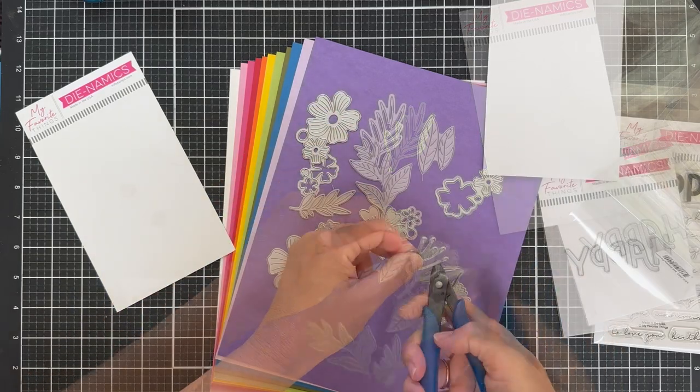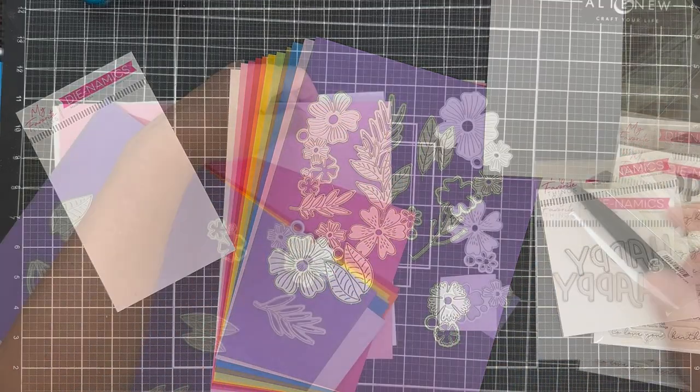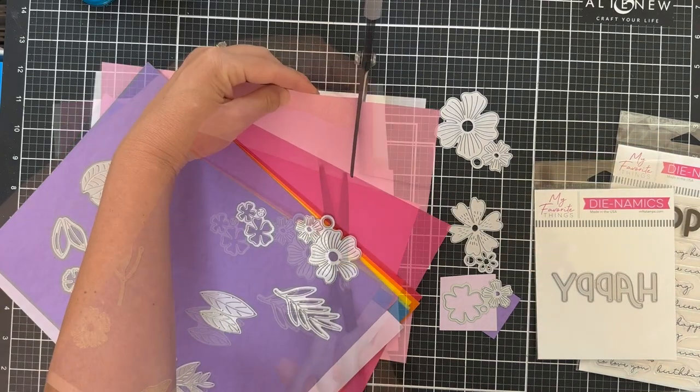And then the Bold Greenery — this one's not really layering, but it gives you a ton of different foliage options.